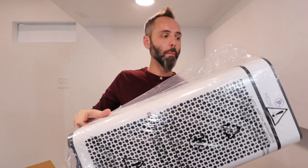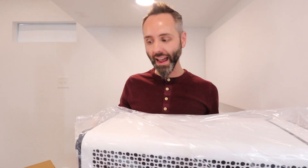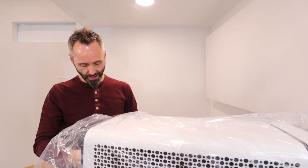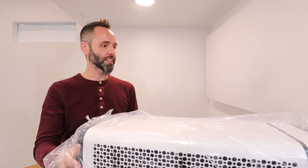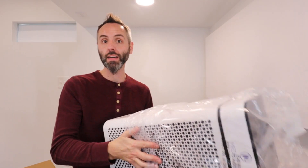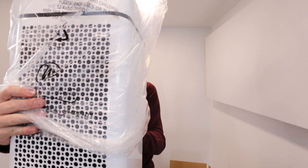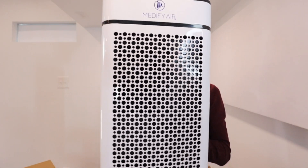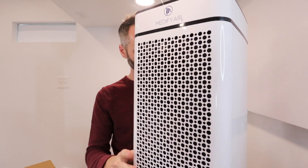Now do the unbagging — so we had an unboxing, unboxing, and an unbagging! Man, this thing is nice. I really like the look of it, it's got a very modern, sleek look. It's got feet on the bottom so it's not going to slip and slide around your floors. That thing is beautiful, I really love the look of this.